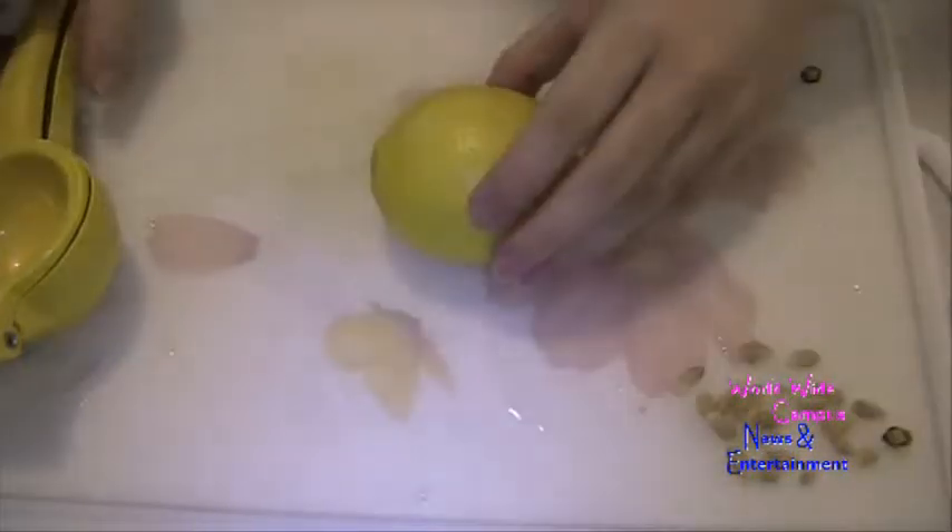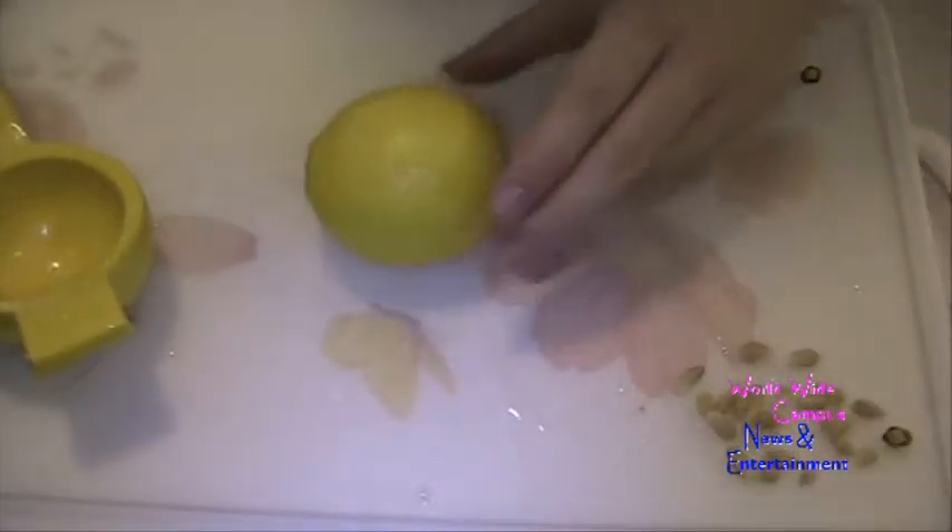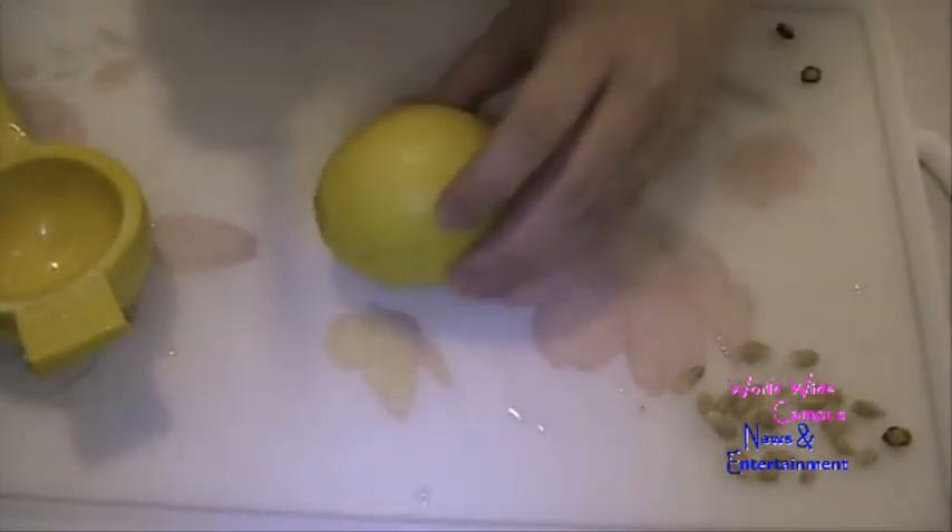I'm going to let this cool slightly and we're going to finish the rest. Now you're going to take a lemon. You're going to roll it with two hands — you want to get all the juices moving inside the lemon. Roll it really hard with the palm of your hands. Once you roll it really nice and hard, you can get a good squeeze of all the juices.